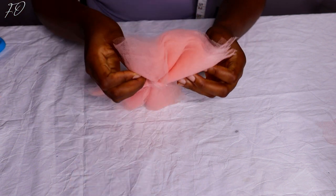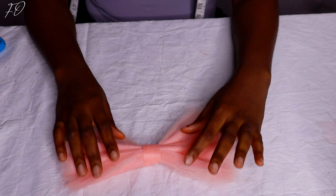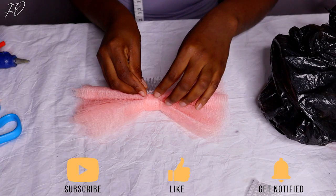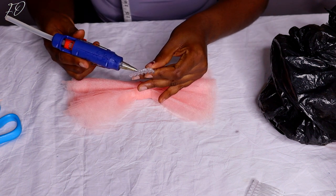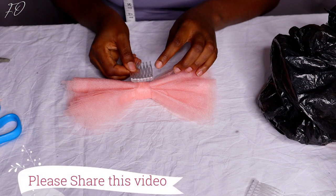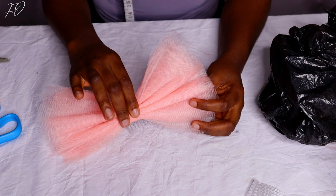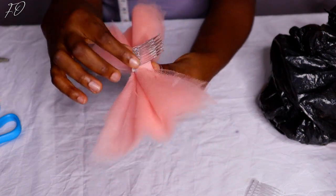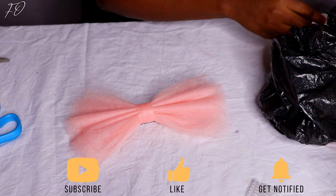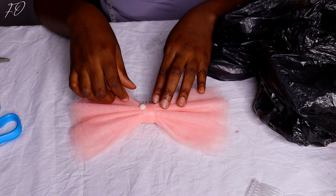What I'm doing here first is attaching the comb that will allow us to attach this hair piece to our hair. I cut the regular hair comb in two because this bow is quite small and I don't need the full length. I stuck the remaining half onto my hair accessory. Then I'm using my glue gun to attach some beads onto the hair accessory because I felt it looked too plain.